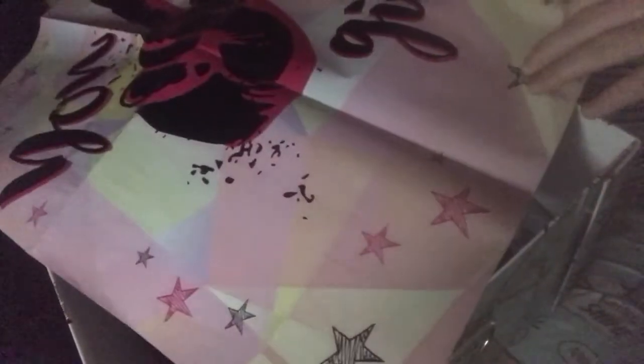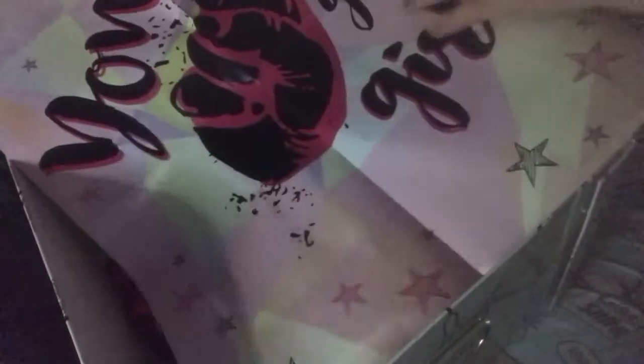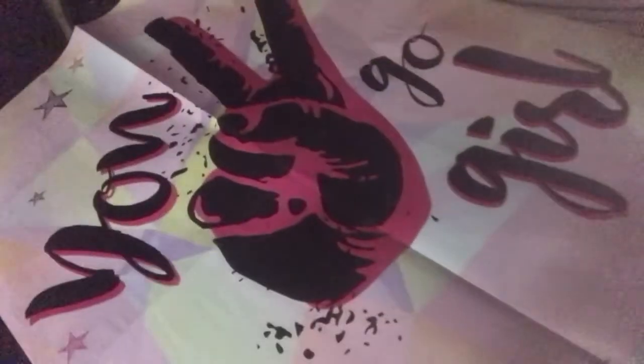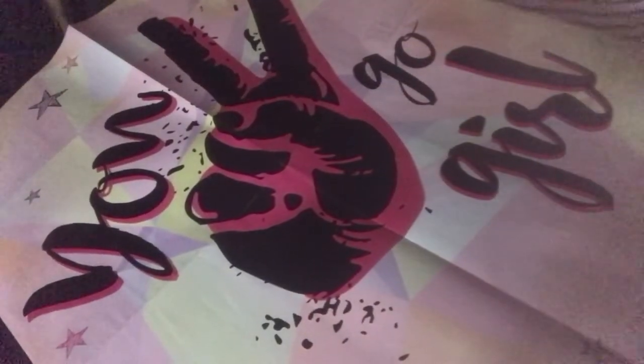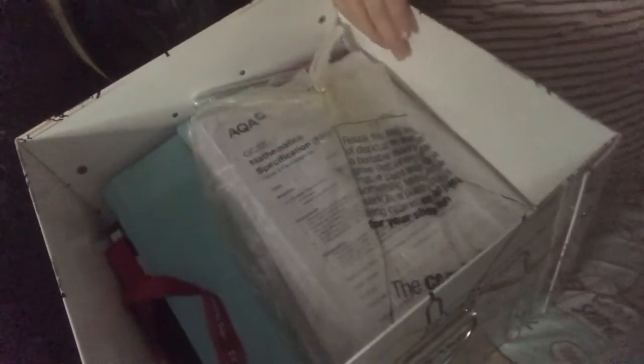Next I have this — I think I got it out of a magazine — it's a cute poster that says 'You Go Girl.' It looks very girly and unused, which shows you I'm very unorganised and don't really keep this as a proper keepsake box — more of a storage box.